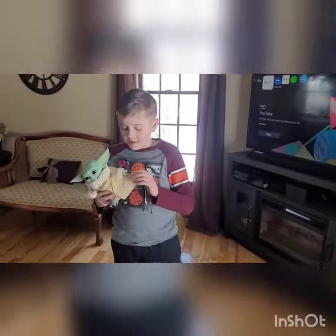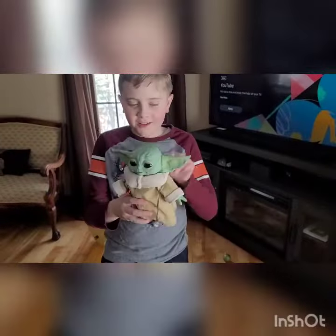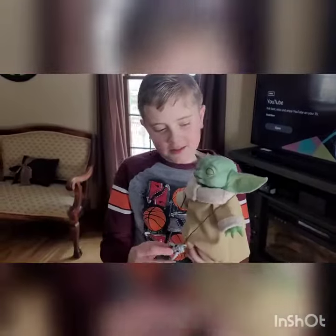What's up guys? Sorry I haven't uploaded in a long time, but today we're going to be reviewing a baby Yoda dog. Oh! He's cute!